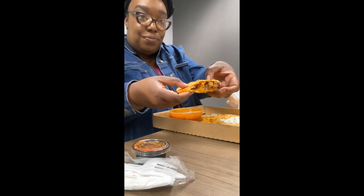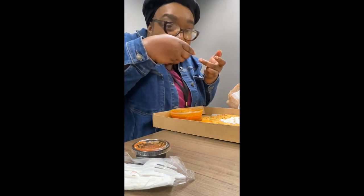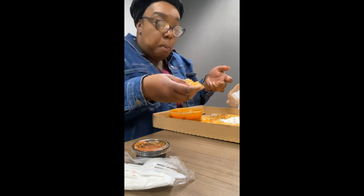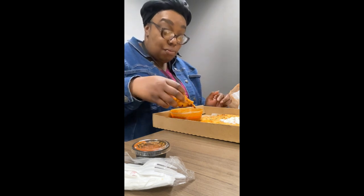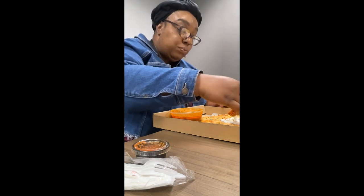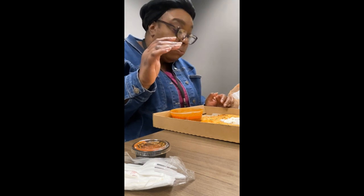All right, so that's how it looks. And then you dip it in the consomme — I reheated the consomme up too. This is good, y'all. This is a treat.